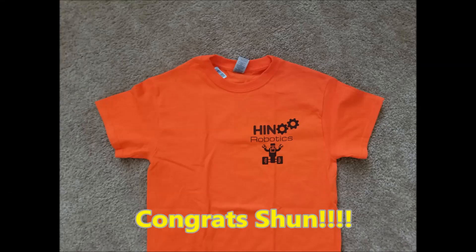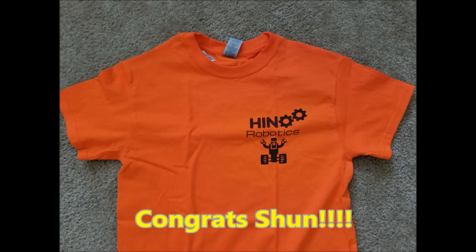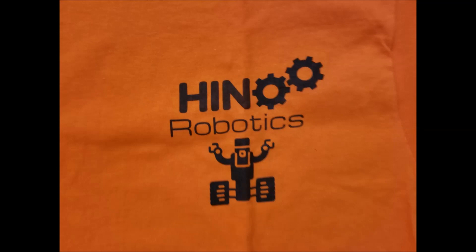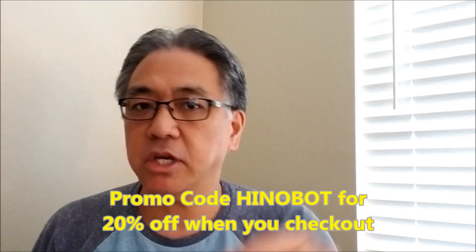Hey guys, Mr. Hino here. Before we get to the video I just wanted to update you guys on the Helpful Home Video Contest — the competition we had where Sean took first place. Congratulations Sean! I just wanted to show you the t-shirt that Sean wanted, which I was able to get shipped out to him. It's still in the shipping process, but this is what the shirt looked like. If you guys want a shirt like that, check out my merch shelf below this video, and if you type in 'Hino bot' you'll get 20% off anything you purchase.